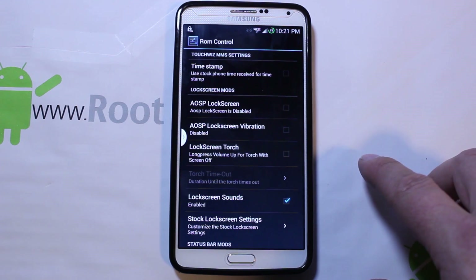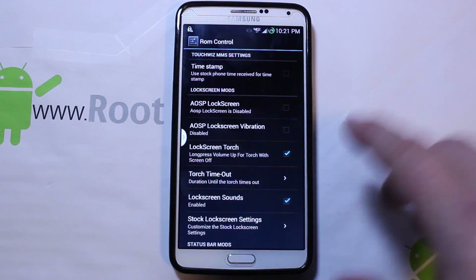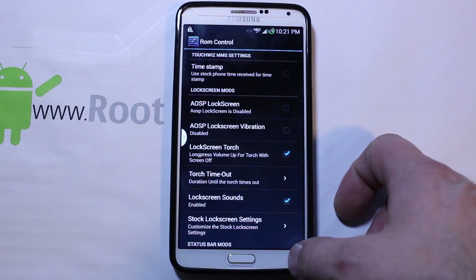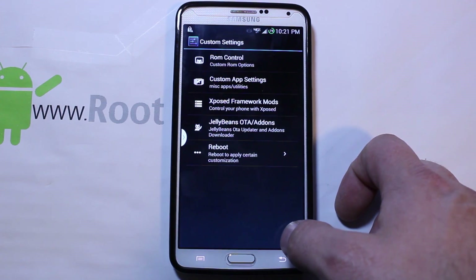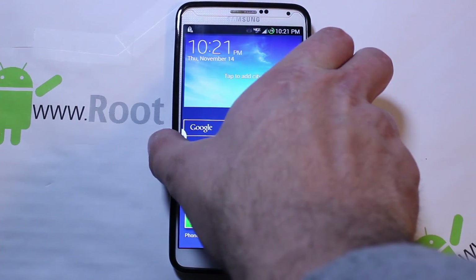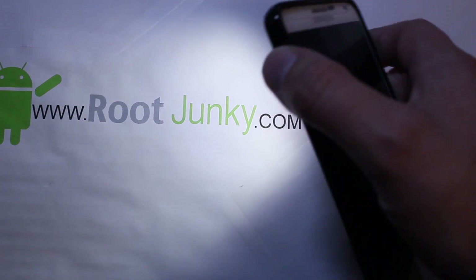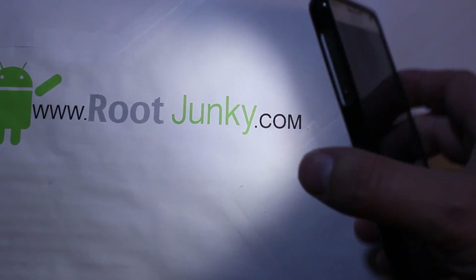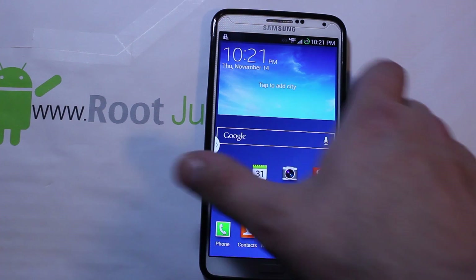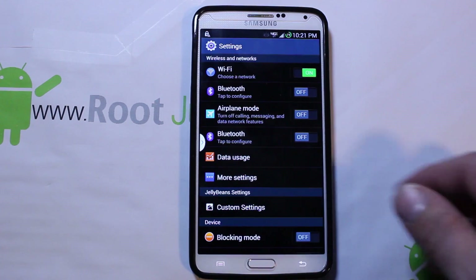How about this one — you have lock screen torch, long press volume up key with screen off. I think this is kind of cool. You can set how long you want it. I like this because I do use my flashlight on this thing quite a bit — it comes in handy when I forget to grab my flashlight out of my truck. So what you can do — I'll show you that one really quick — is turn off the device, just hold your volume key, and the light turns on. It will stay on for about a minute because that's what I set it to. Or if you want to turn it off earlier, just hit your power key and the light turns off and you can re-unlock the device.